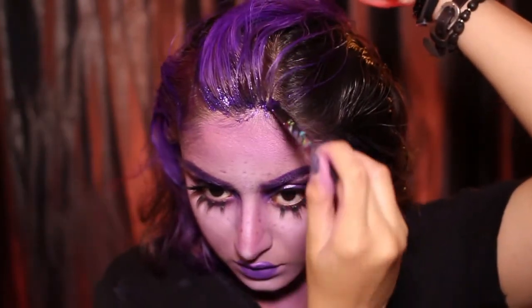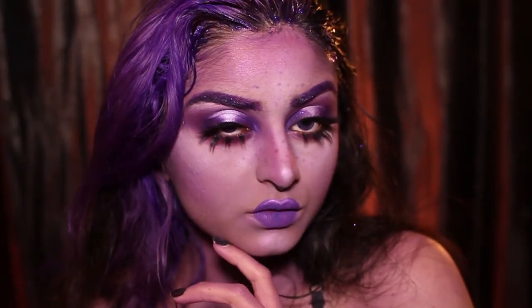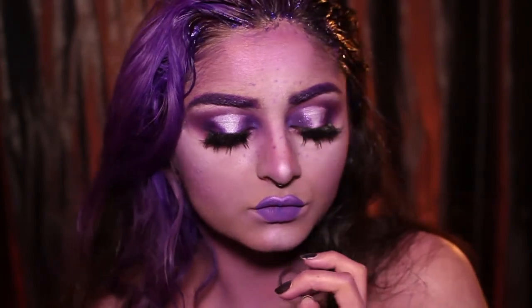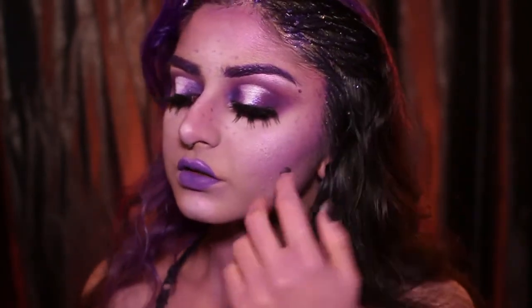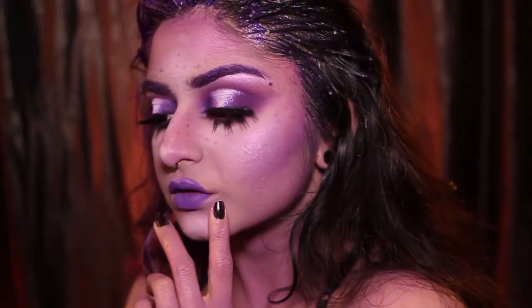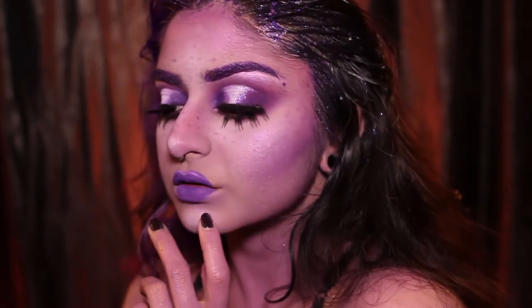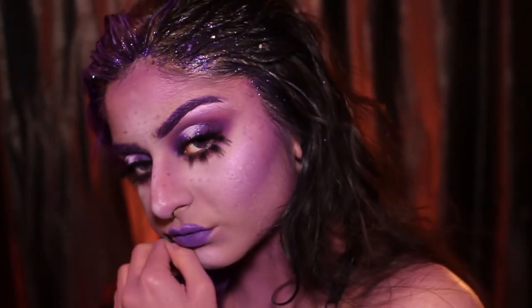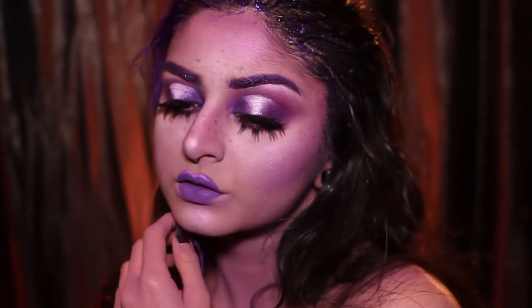There's the look! I hope you enjoyed watching my NYX Face Awards entry. If you wanna be an alien space baddie, just rewind and follow the exact steps — I'm sure it will only take you 8 minutes like this video. See you soon, don't forget to like and subscribe. Goodbye!